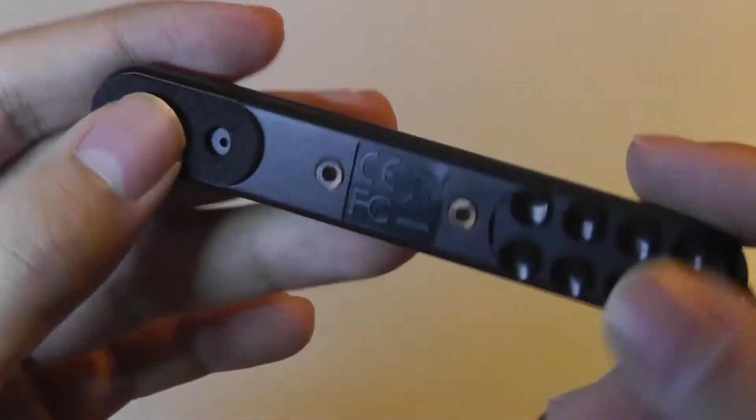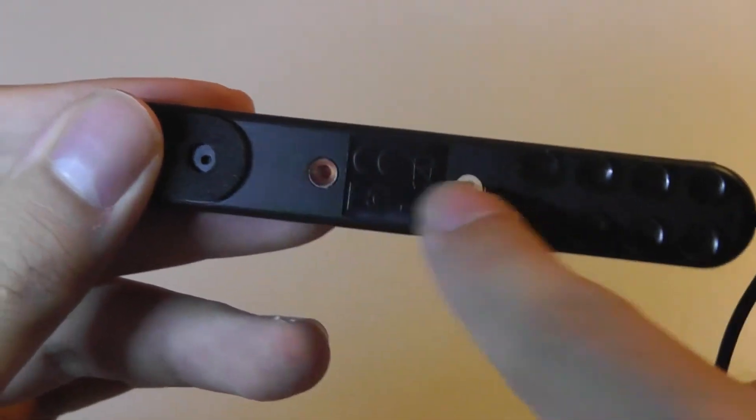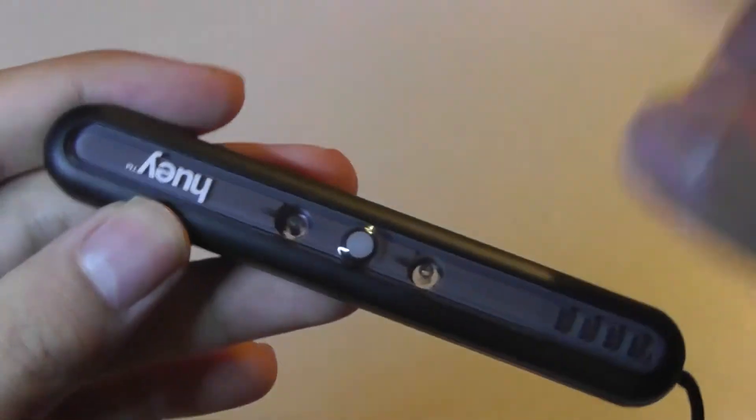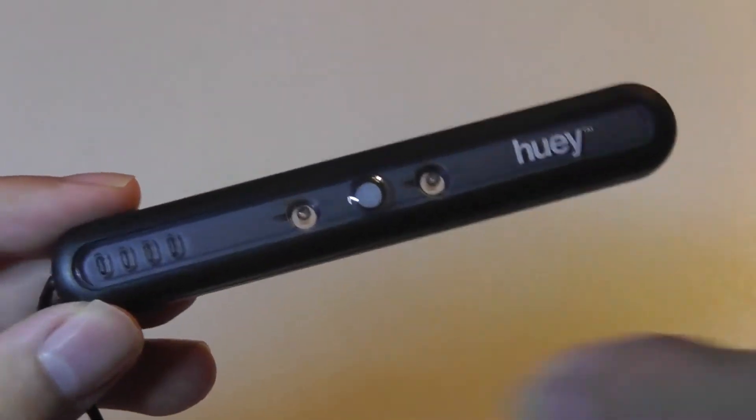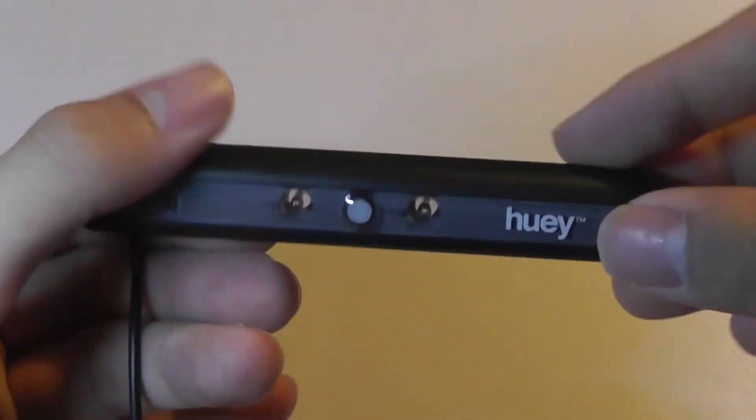We have a felt material that features the sensors — one I believe for the color, and possibly another sensor for the exterior of the room, depending on your environment and the actual brightness or dimness of your display. So it probably senses things from both sides.